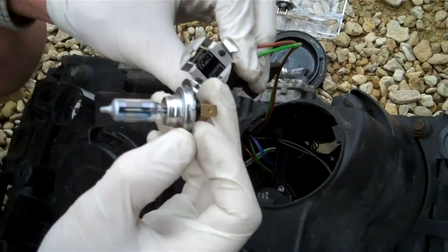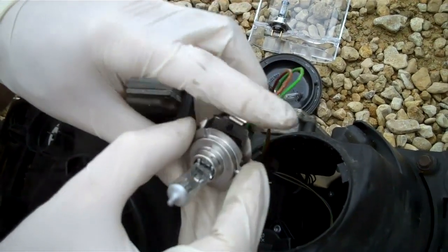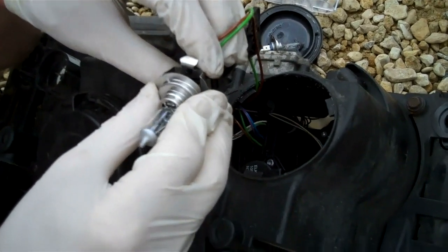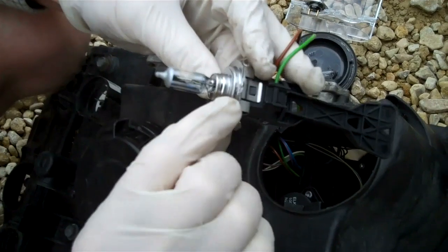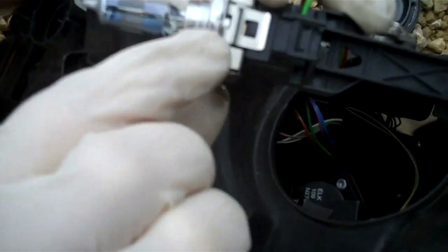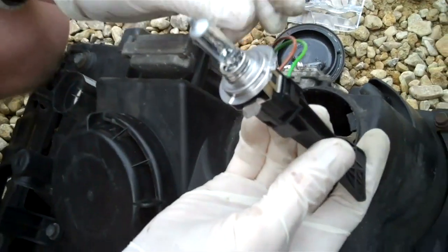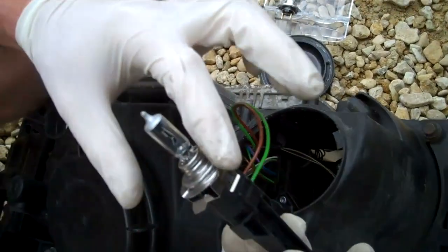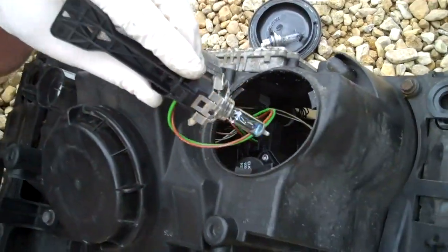You've got this section at the top here and that needs to go next to the top there. Don't touch the glass area if you can, because the oils on your hands can reduce the bulb life as they get hot. There's a little tab there that sits next to that one to locate it correctly.